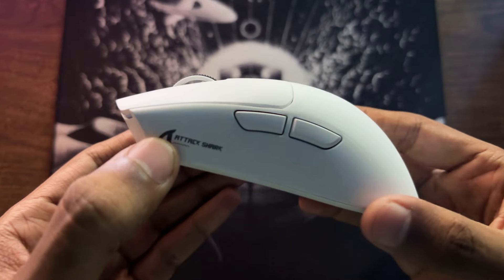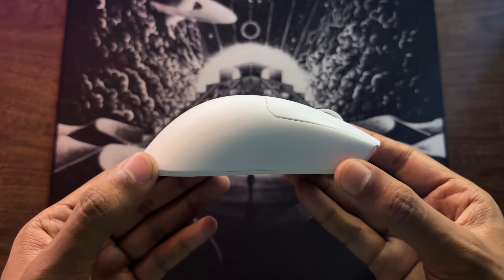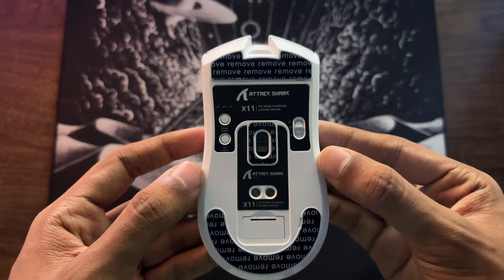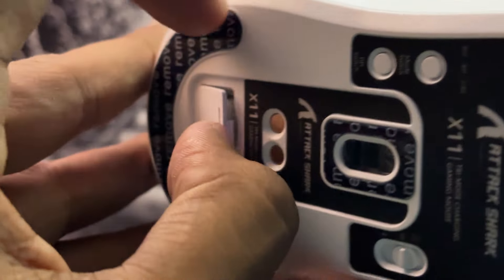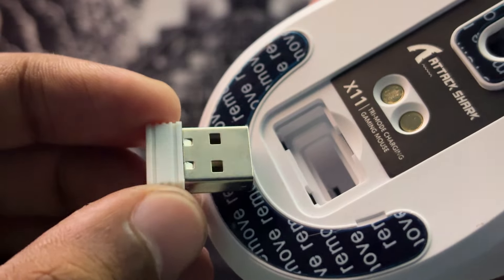Now let's take a look at the mouse itself. On the left side, there are two side buttons, while the right side is completely empty. On top, we have left and right mouse buttons and an LED indicator. On the front, there is a USB charging port. On the bottom, there is a mode switch, a DPI switch, and a connection switch for Bluetooth, 2.4 GHz wireless, or on/off. Also on the bottom is a small compartment containing the USB dongle, and above that, a magnet for attaching to the dock.